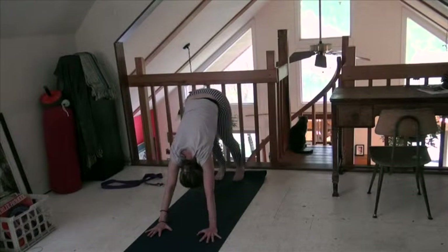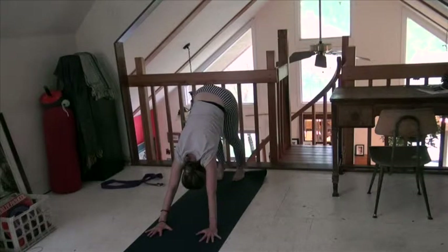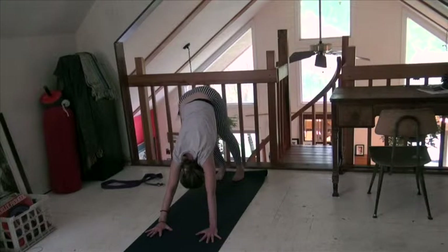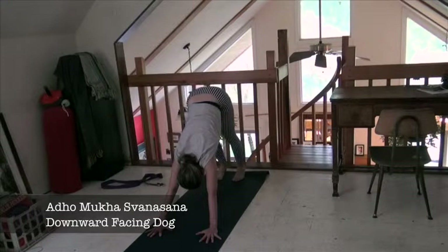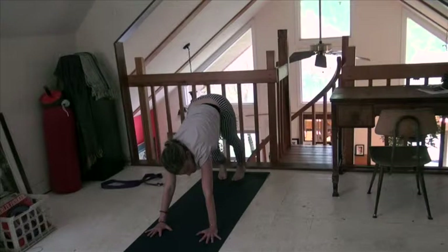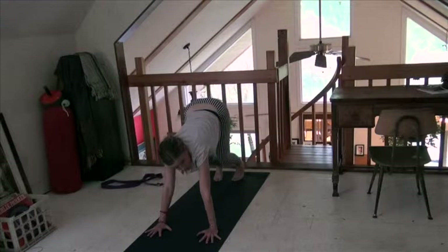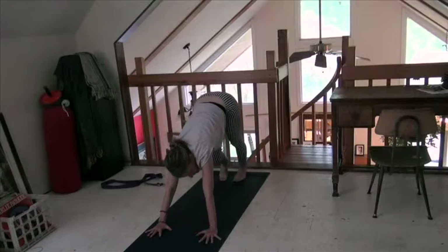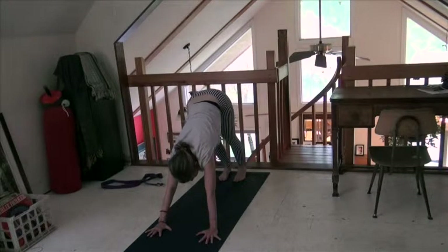Roll your toes under — there's a foot stretch and a calf stretch right there. In downward dog, we're pressing down through our knuckles, lifting out of the wrists, lifting out of the elbows, lifting out of the shoulders, and taking the sit bones a little bit higher. If your heels don't want to go down to the ground, that's okay. If you feel better doing your dog with your knees bent, that's also fine. It's a hamstring stretch and a calf muscle stretch — just feel it wherever it is for you. The heels will come to the ground eventually.